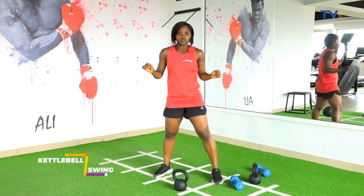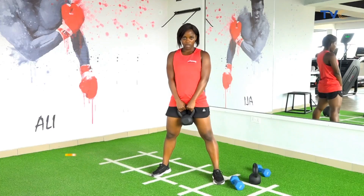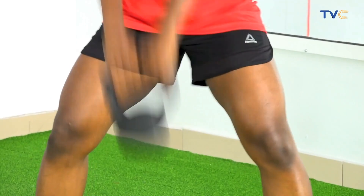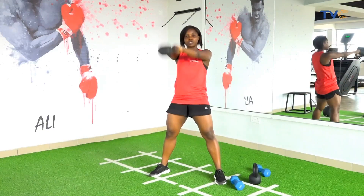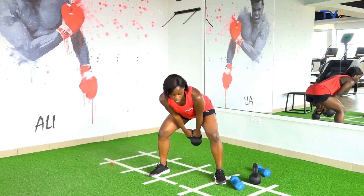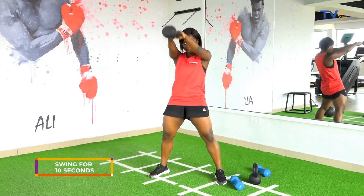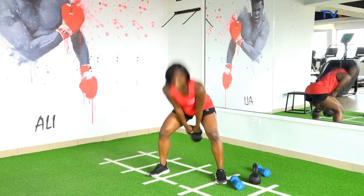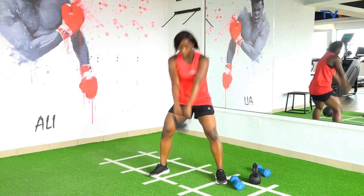Good for kettlebell swings. Good breath, kettlebells up and down. When you come up, make sure you're squeezing your glutes and drop down. So when you're ready, let's fly time. Nine, last one, and ten.